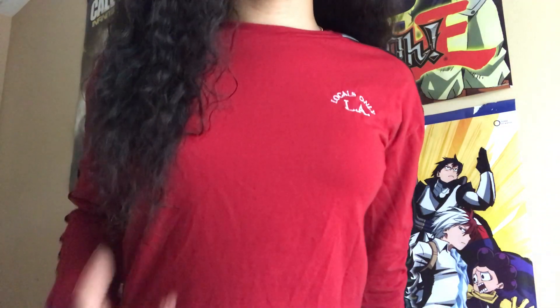When I first got it, it did not shed, but now it sheds just a little bit — but you can't be mad though, look at it. Bloop — this is 16 inches. I know it looks longer than 16 inches, but I believe it is. It stops around the bra area.